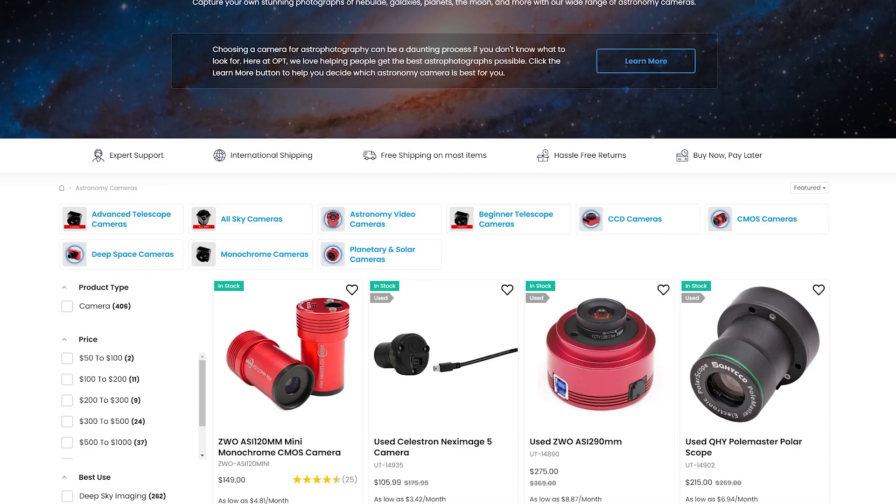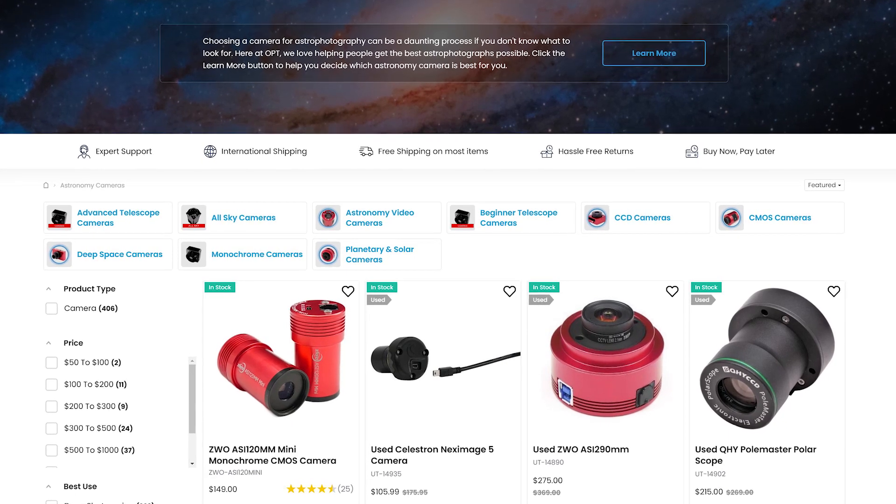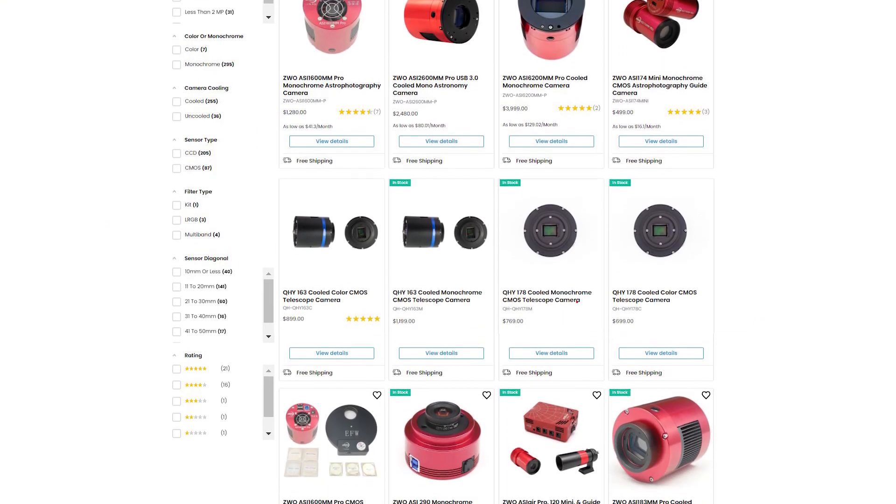In our previous episode we talked about telescope recommendations, which if you haven't watched that already you can click the link right over here. There are so many amazing cameras to choose from and many that won't make this list, but I figured I'd do my best in bringing you our top five.